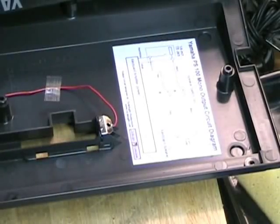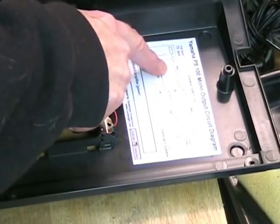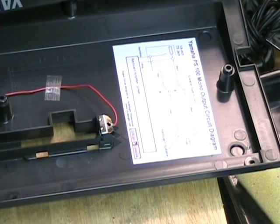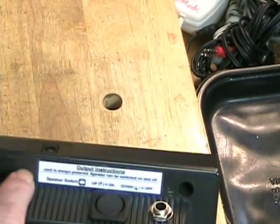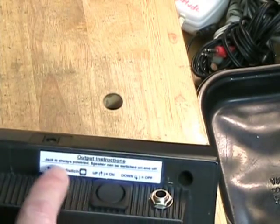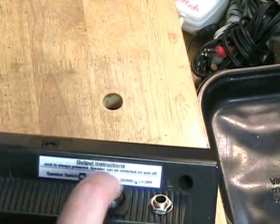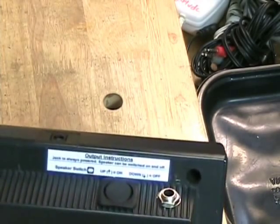Before putting the case back together, I put a label inside the case that shows the circuit diagram for this output jack and speaker switch that I have created. I also put a set of output instructions: the jack is always powered, and the speaker switch up is on, down is off.